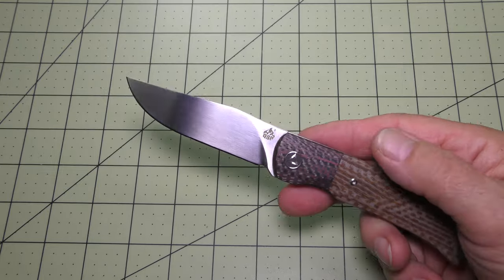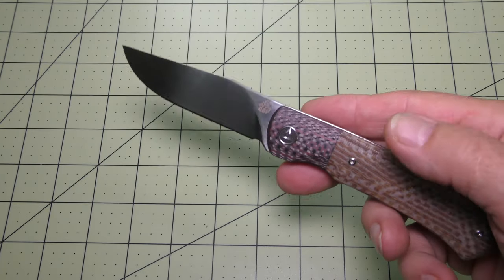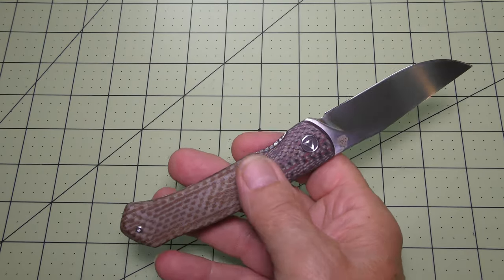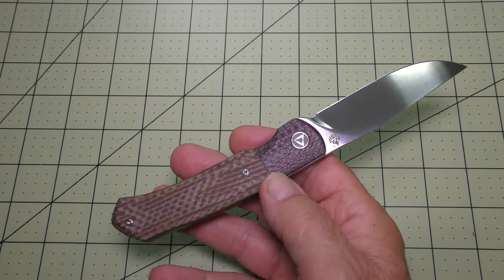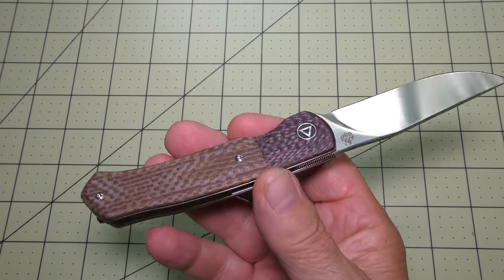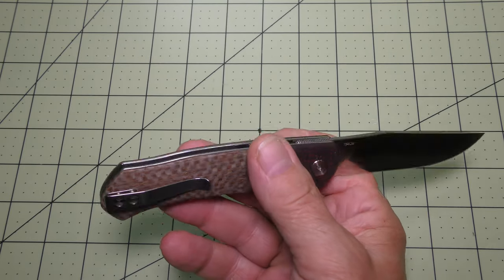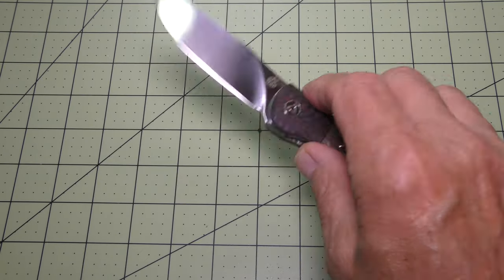Some of the features include 154CM blade material, and this model has micarta handle scales that are married up to carbon fiber handle scales in the bolster, making for a very attractive looking piece. It also has a G10 backspacer in the handle — it's a nice looking piece.